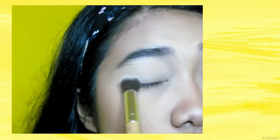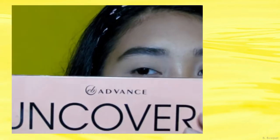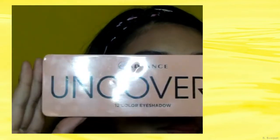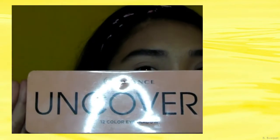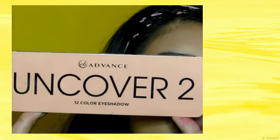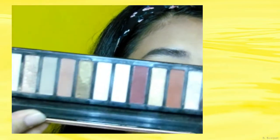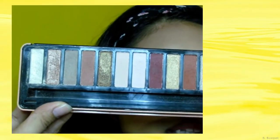So kapag naset na natin siya, magpo-proceed na tayo sa ating eyeshadow. So for my eyeshadow, gagamitin ko itong EV Advanced Uncovered 12 Color Eyeshadow. Kasi ito lang yung meron ako, and I think pwede nyo syang bilhin anywhere. So maka-afford nyo siya guys. And maganda rin kasi yung mga colors nito, so pwede nyo syang pag-practice.